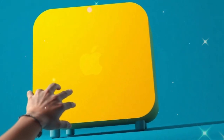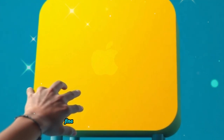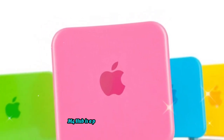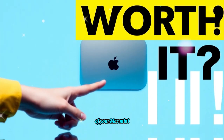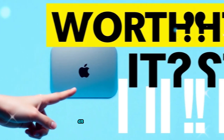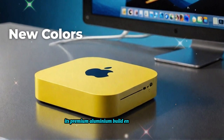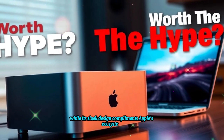For most users, the existing connectivity options will be more than sufficient. The SAI Mac Mini M4 Hub is a powerful and versatile accessory that significantly enhances the capabilities of your Mac Mini. With Thunderbolt 4 support, 4K display connectivity, and reliable Ethernet performance, it is a must-have for professionals and casual users alike. Its premium aluminum build ensures durability, while its sleek design complements Apple's ecosystem perfectly.